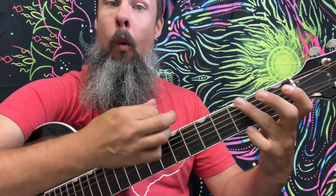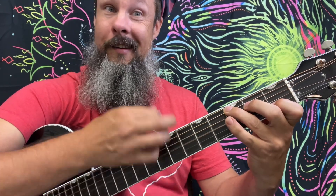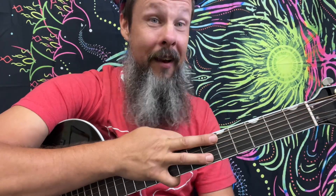Back and forth turnaround between the 1 and 4: 1, 4, 1, 1, 4, 1. That's all this song is. All the other chords you just saw — superfluous.